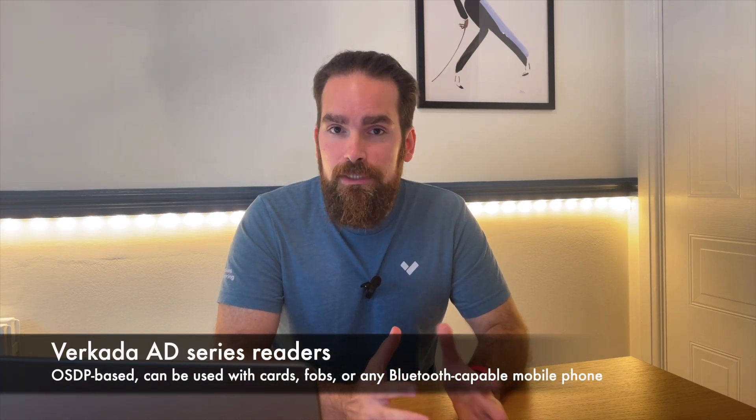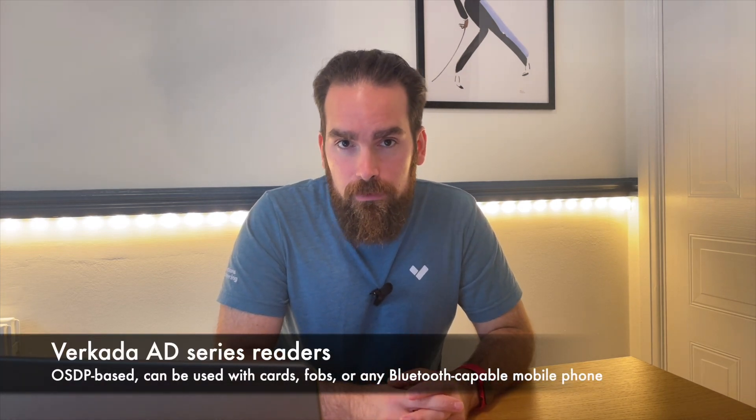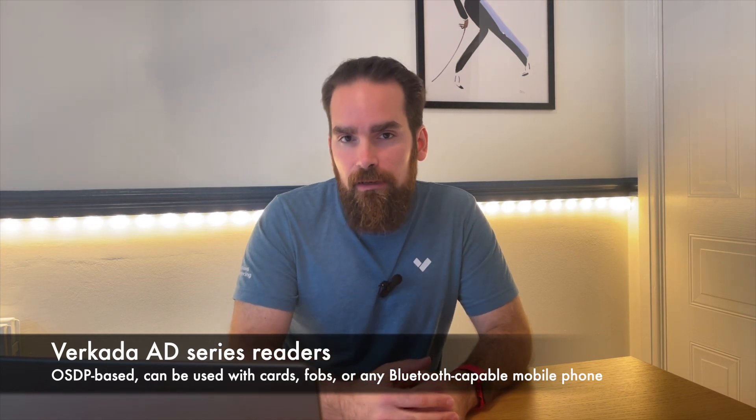Leaving locks aside, we now have to provision for the card readers. Verkada builds their own readers — that's the AD series — which allow you not only to use cards and fobs, but also your mobile phone by downloading an application freely available for both iOS and Android, logging in and accessing via Bluetooth unlock. This method is becoming more popular because people tend to take care of their phones better than cards that get misplaced, broken, and lost.